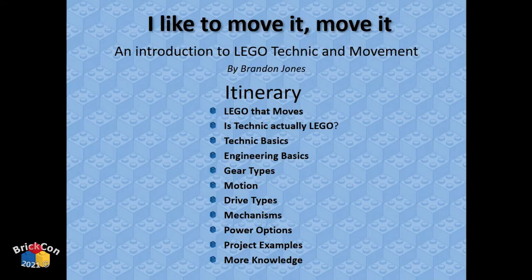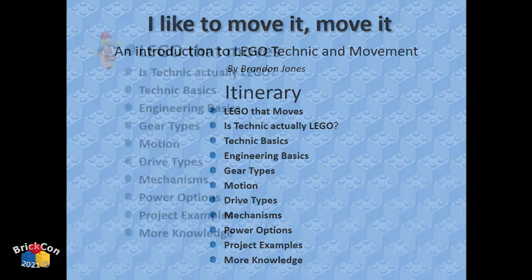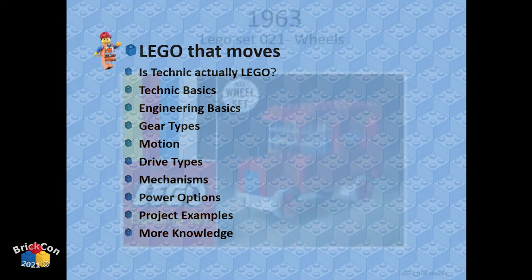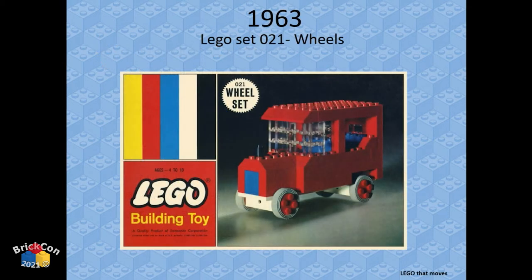It's an introduction to Technic and how to make things move. We'll run through these things quickly — I've got a lot to cover. In 1963, LEGO came out with a set that moves. Does that give you movement? You've got wheels, but that's not really what we're talking about.